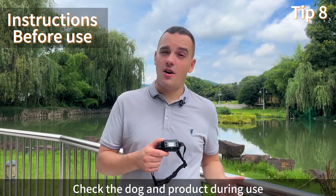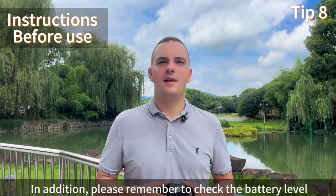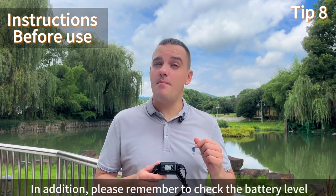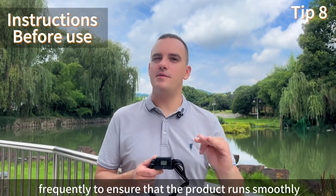Check the dog and product during use. Find any problems and resolve them. Also, please remember to check the battery level to ensure the product runs smoothly.